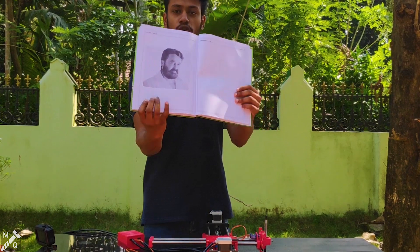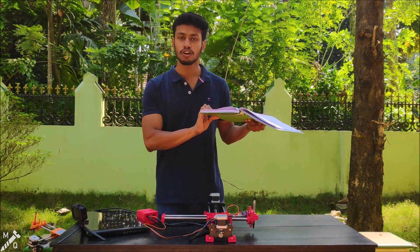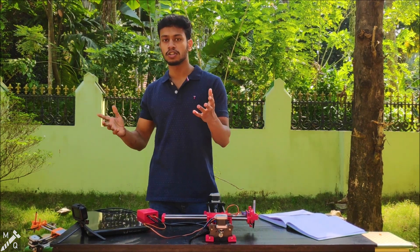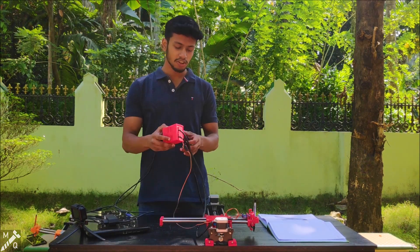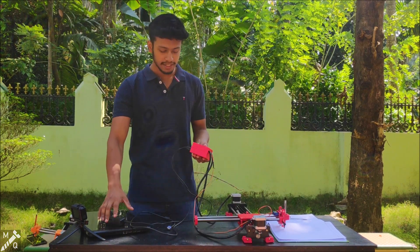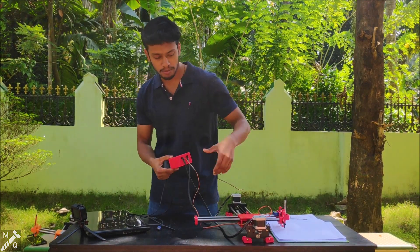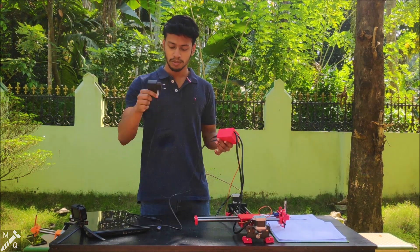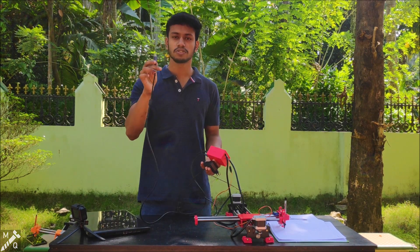If you look at this for drawing, you can connect it with a laptop. This is the control box — the control box is an Arduino, GRBL shield, and a stepper motor driver. We have to use the USB cable to plug it into the laptop, and we send the image to the software.